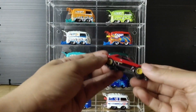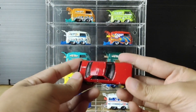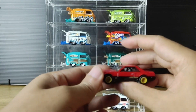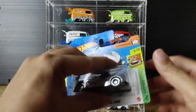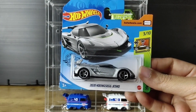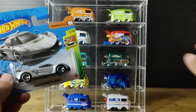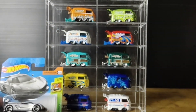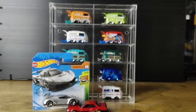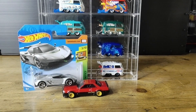That wraps up today's video. I bought the Nissan Skyline which you've seen — it's been loose for years and we'll review it alongside other variants including the newest Street Cars version. I also found the VW Kombi while hunting at one place — I just went to that one spot and luckily found it. Don't forget to subscribe, like, and comment. See you in the next video!